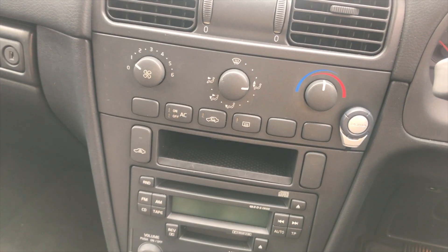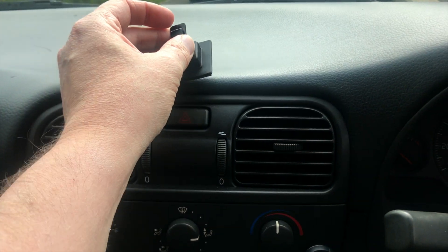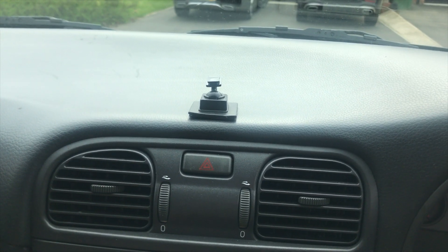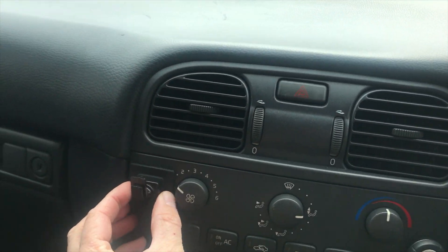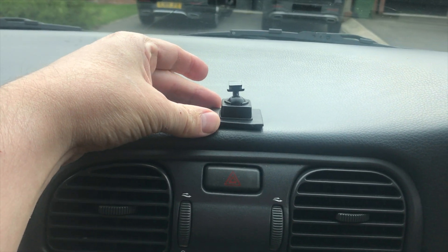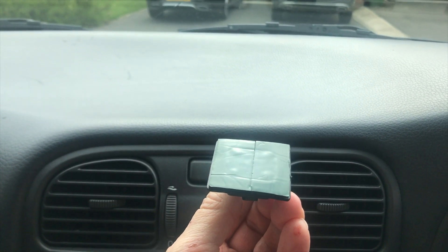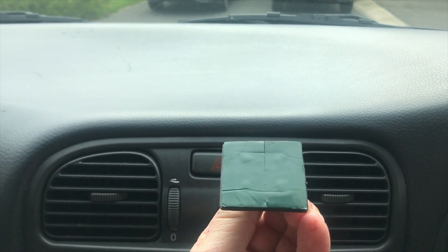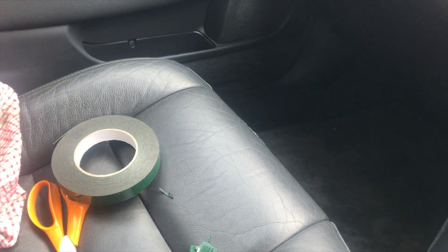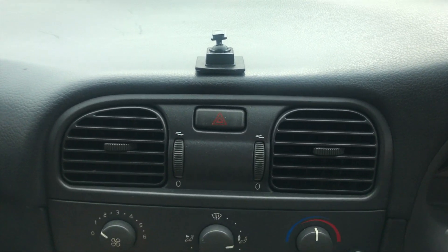I'm just positioning where the module is going to go on the dashboard. There are two possible locations — there, which might be the best idea, or it could actually go there. I'm really thinking it has to go there, and I've removed the sticky pad and covered the whole part with double-sided tape. The more I think about it, the more I'm thinking it needs to fit there.